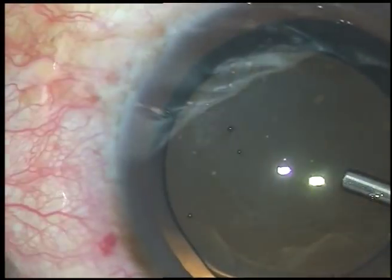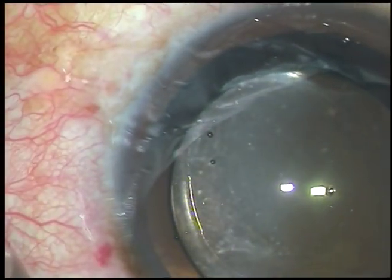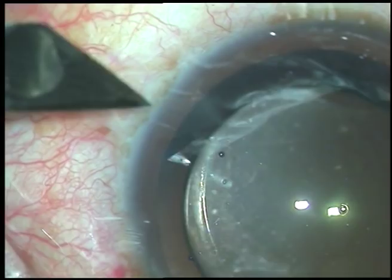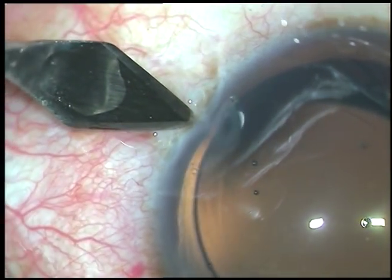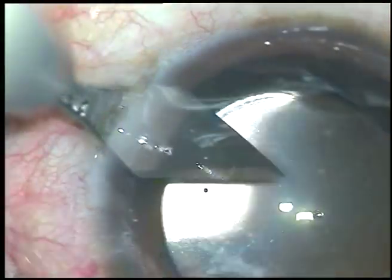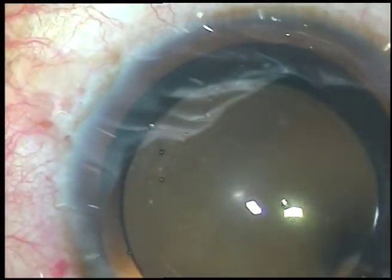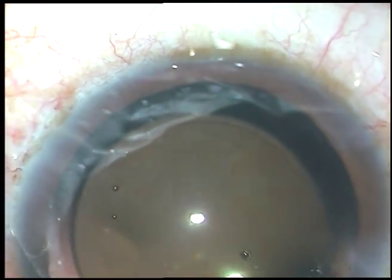Some viscoelastic substance is injected. Now I want to reduce some more of the existing astigmatism, so I take a 2.8 mm keratome and make another 2.8 mm incision at 3 o'clock, exactly opposite the main incision. I hope this will reduce the existing astigmatism to some further extent.